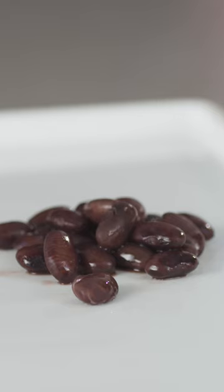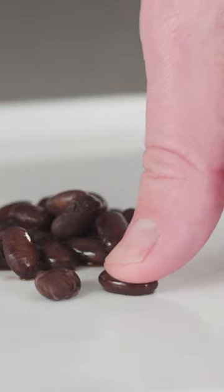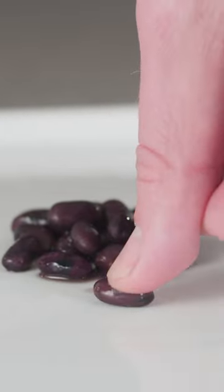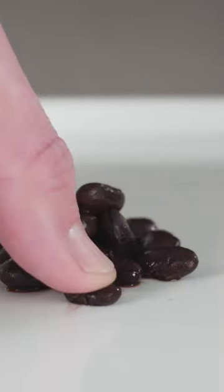Now just check out these results. The beans in the plain water had only slightly softened after 45 minutes — they ended up needing to cook for an additional 15 minutes, for a total of one hour. Those in the acidic water were still rock hard after 45 minutes and needed another full hour to soften. But the baking soda beans? Perfectly tender.